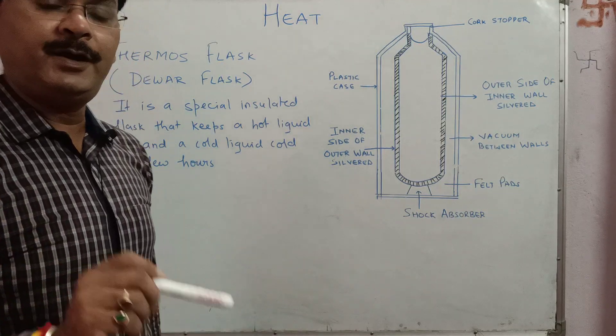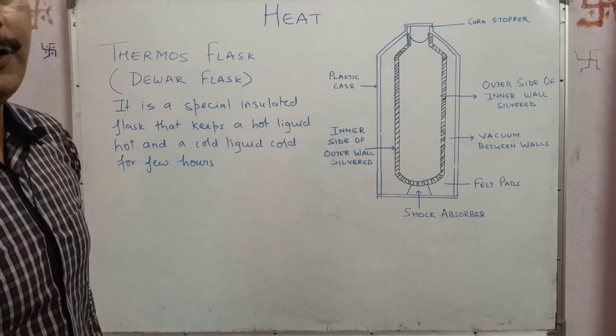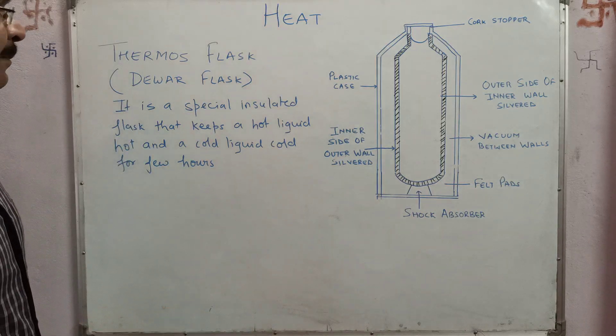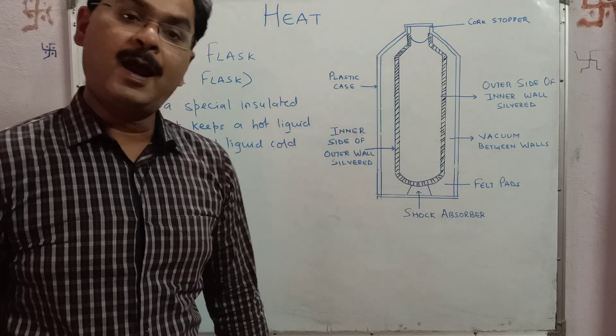You need to draw a well-labeled diagram of thermos flask in your fair notebook. Now, what is a thermos flask? It is a special insulated flask that keeps a hot liquid hot and a cold liquid cold for a sufficiently long period.